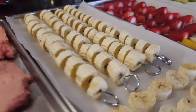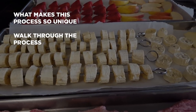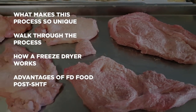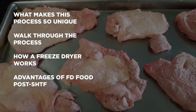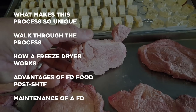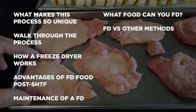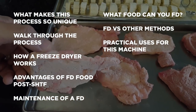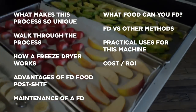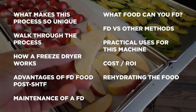In this video we'll discuss the following items: what makes this process so unique; a walkthrough of what it looks like to actually freeze dry some food; how a freeze dryer works; the advantages of freeze-dried food post-SHTF; how to maintain your freeze dryer; what types of food you can freeze dry; freeze dryers versus other methods; practical uses for this machine; cost versus ROI; and finally, rehydrating the food.